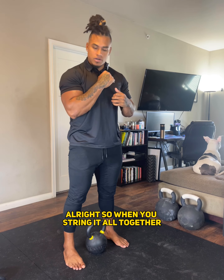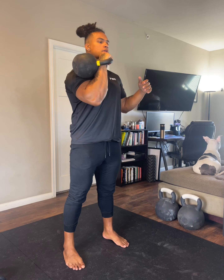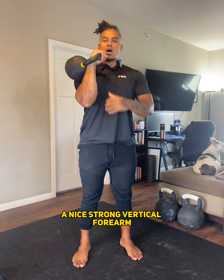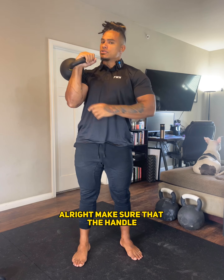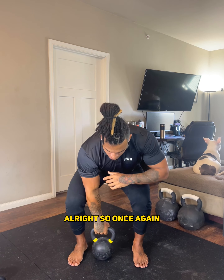When you string it all together, it's going to look something like this. You're going to end up in that rack position with a nice strong vertical forearm. Make sure you're cranking that arm a little bit, and make sure that the handle is sitting in your hand at a 45-degree angle. So once again, it should look like that.